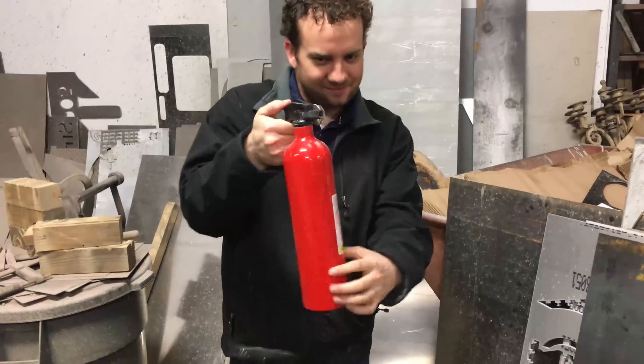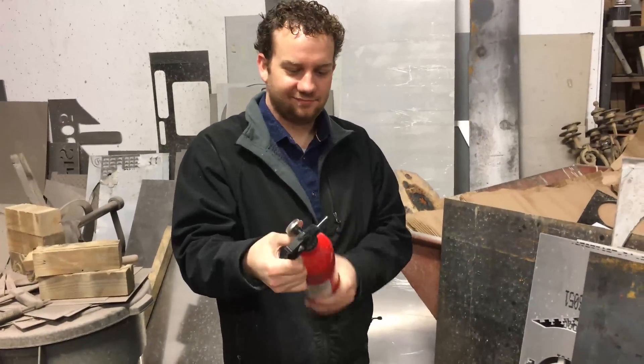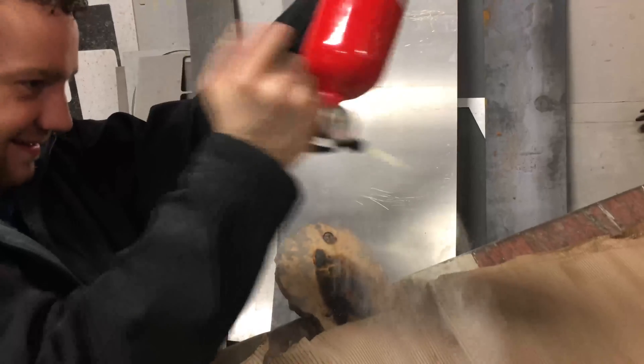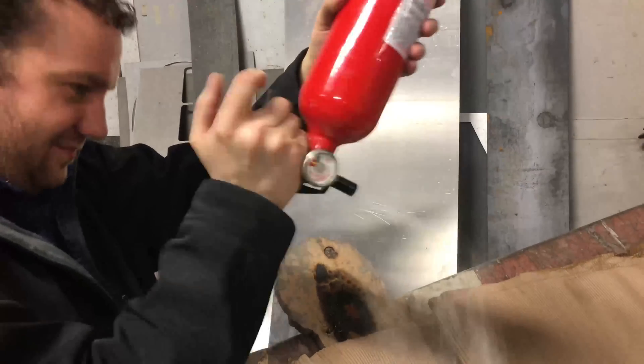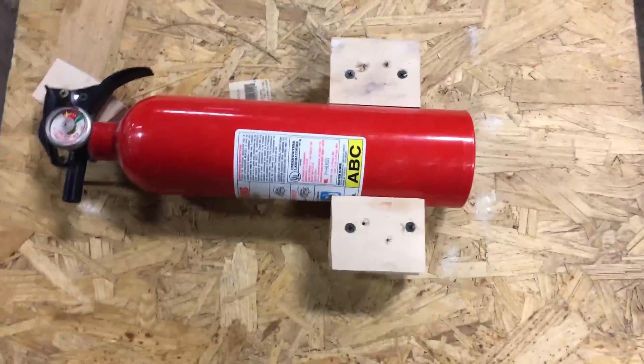We just finished dry ice and next we are going to be cutting a fire extinguisher. It's depressurized — sorry guys, maybe next time. It does still have the powder in it though, which will probably just get lost in the bottom of the tank anyway. Pretty straightforward.